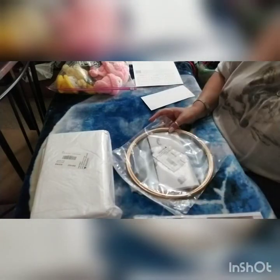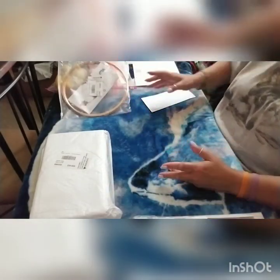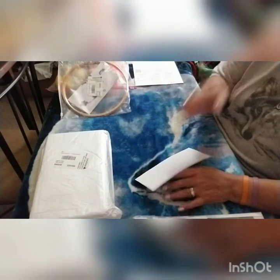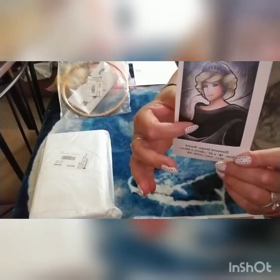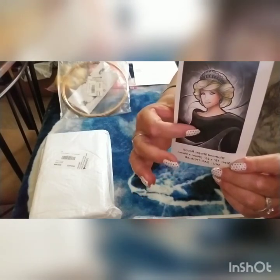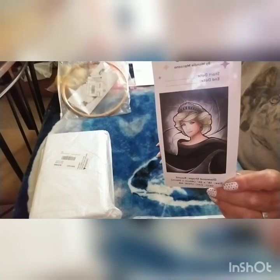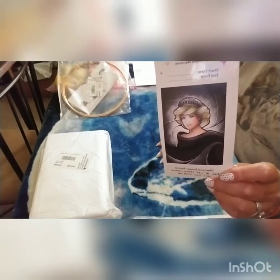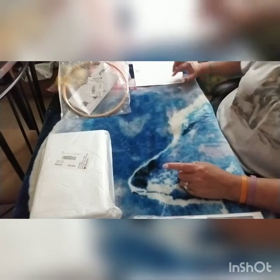Right now I am working on Princess Diana — I'm about right here and just have this little bit to go. This is from Diamond Art Club and it's for Princess Long on Wolfpack Diamond Painting. That's why we're not back on my table over there — she's kind of all over the place so I don't want to mess her up.